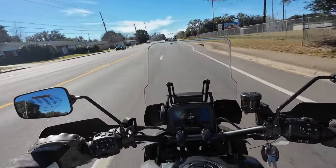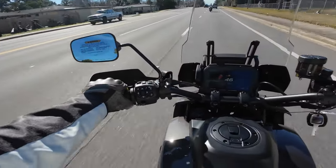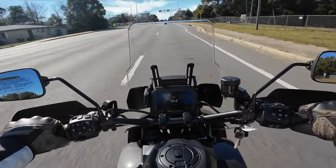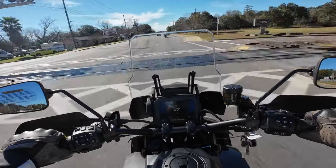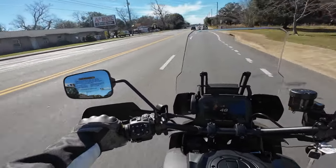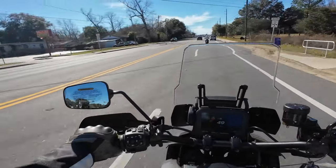Let's see how we do over this railroad crossing. We've got it set in road mode for suspension. No problem — that wasn't much of a challenge, but very nice.